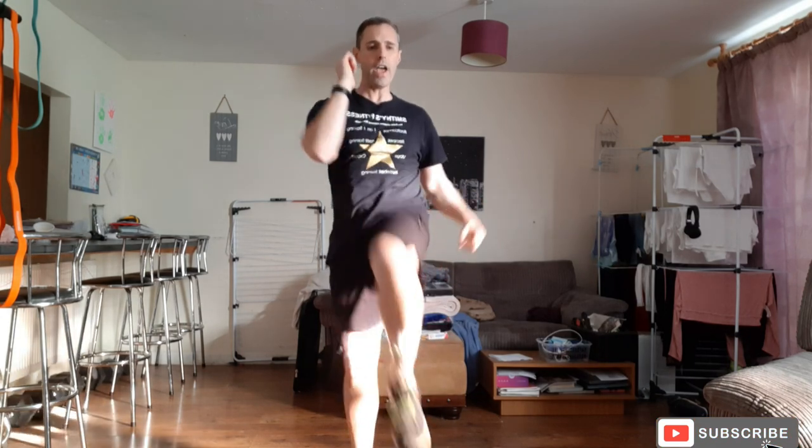Let's go — five, four, three, two, one and rest it off.